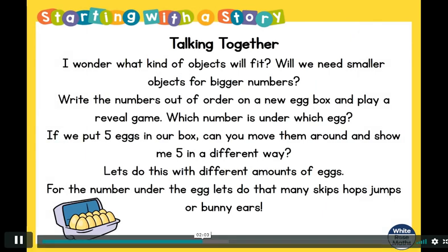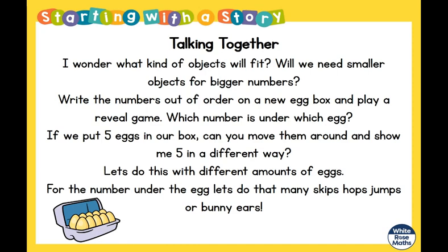Let's ask ourselves some questions — talking together. I wonder what kind of objects will fit in our egg boxes or ice trays. Do you think we will need smaller objects for the numbers that are bigger? Remember, we're looking for teeny tiny objects — what can you find?